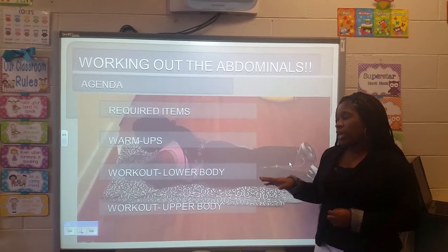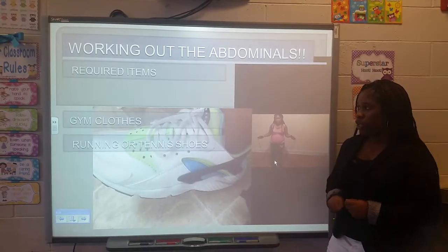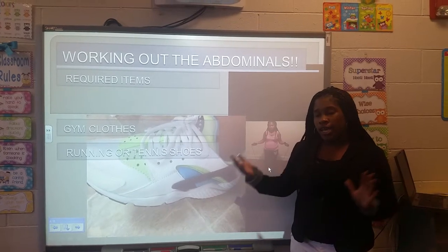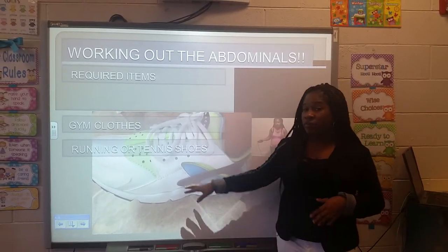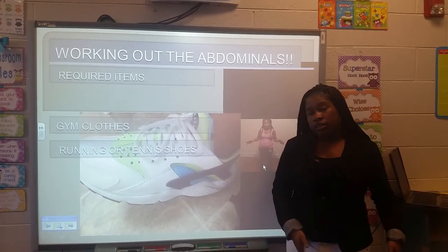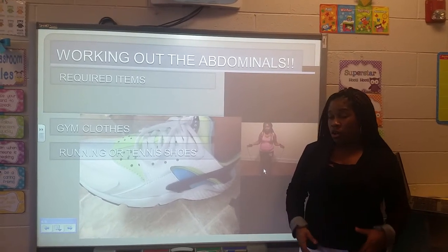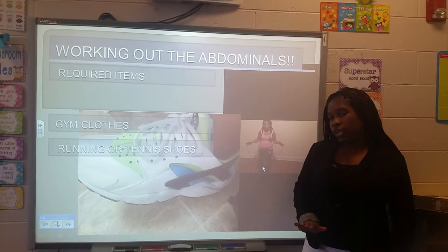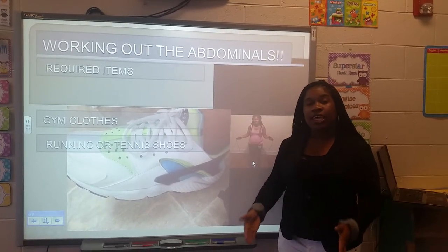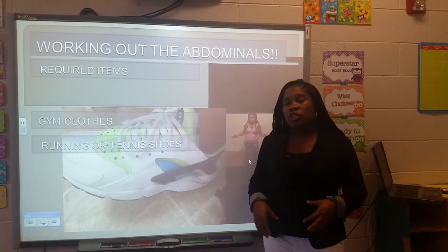The first thing on the agenda is to talk about the required items — things you actually need before you try to complete any of these exercises. The first thing would be gym clothes and running shoes. Here you see I have my Nike Air Max running shoes. I am flat-footed, so when I pick my running shoes I make sure they are most comfortable. When completing abdominal workouts, you need to make sure that the shoe has good heel and toe support, because many abdominal workouts have you extend the heel or toe.